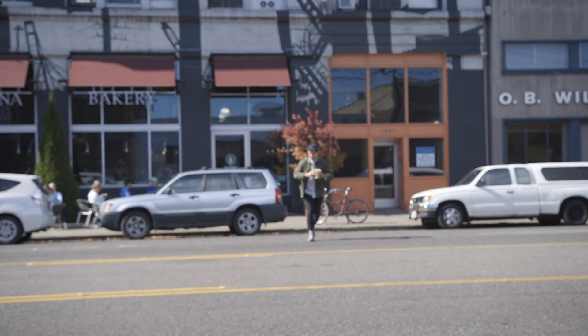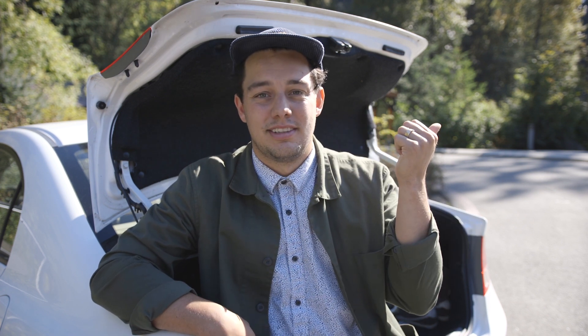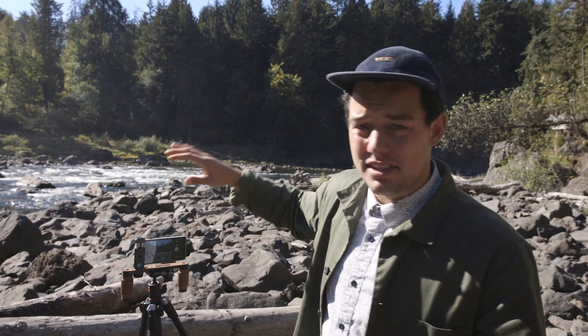Three phones, three locations — let's see how these cameras stack up. Just like every good review, we had to start it off with some food and iced lattes. We then went to our first location, Snoqualmie Falls. At location one we're testing details and sharpness, colors, and dynamic range. When testing sharpness and detail, we're looking for tons of textures — tons of rocks, trees, and leaves. It's perfect.